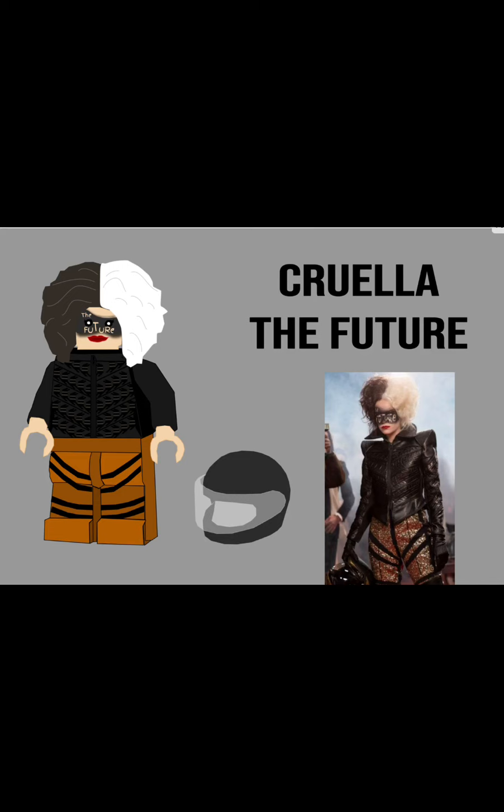This next one is Cruella with her 'The Future' outfit, where she gets off the motorcycle. I did that face paint, and it was kind of hard to get the right font and letters, but it worked. Her motorcycle helmet is hard to see in the picture, but I just made a Lego motorcycle helmet. The jacket design was a bit hard to do, but once I got the design figured out I was able to copy and paste the same thing. This one is one of my favorites — it turned out really well, and it was one of the hardest to make.